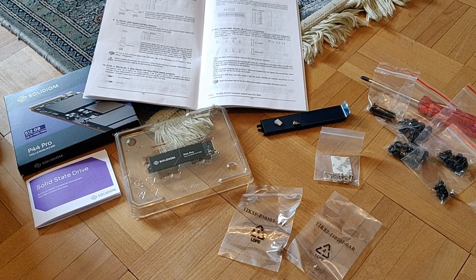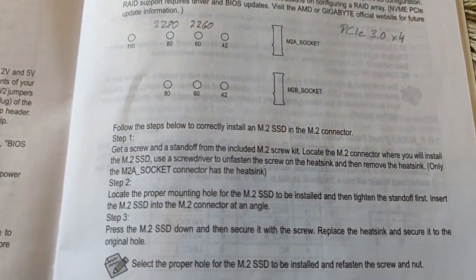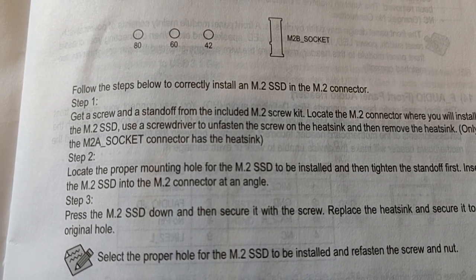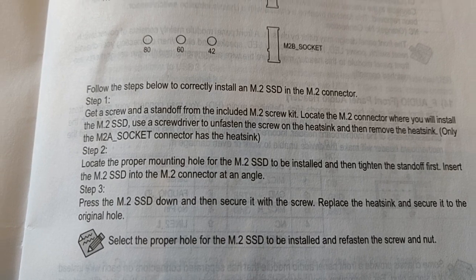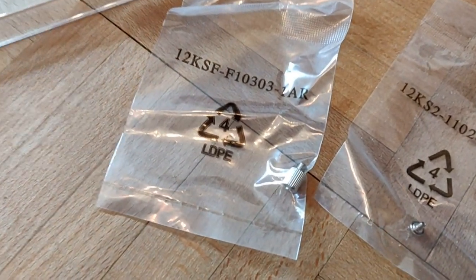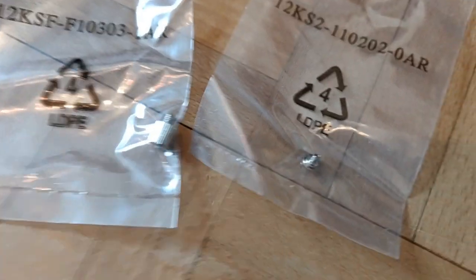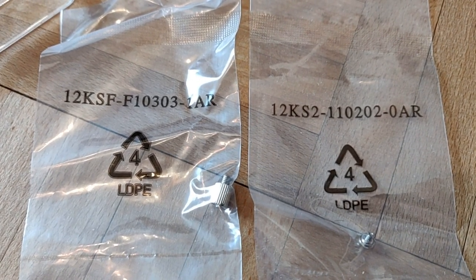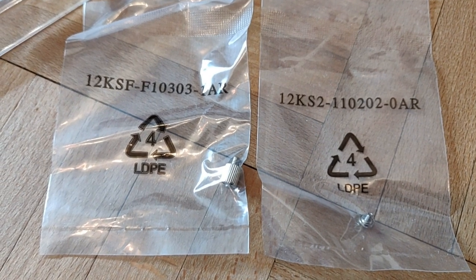When I saw the heatsink with that length, I thought I'd better read the manual from the motherboard. I have built the computer myself and put everything together. The manual says I should get the standoff and insert it first. So I grabbed my bag with all the accessories from back then and found two little bags still closed — one with a standoff, one with a screw. And if you look at the numbers, both start with about the same marking, 12K S, so I guess I have to mount the standoff first.